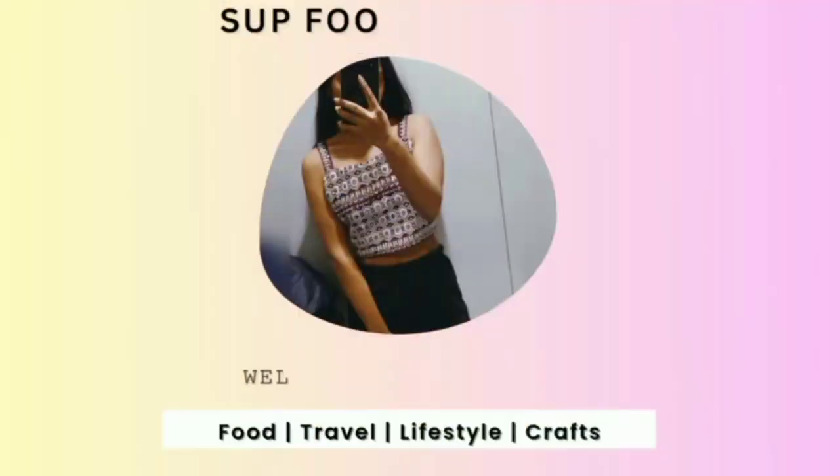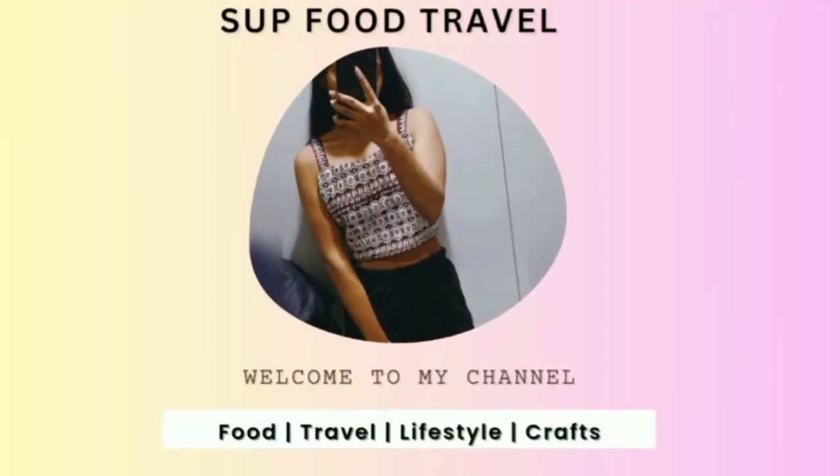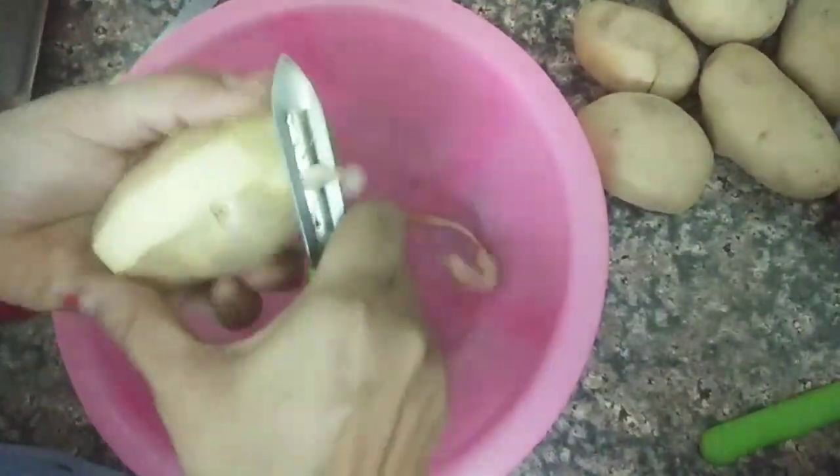Hi everyone, let's make our yummy honey chili potatoes. It's the best for nighttime, late night hunger, any party — you can always make it. It's crispy and yummy, and very good for children.